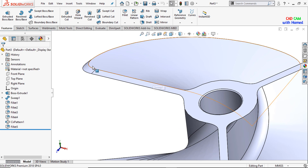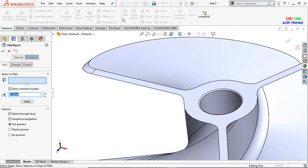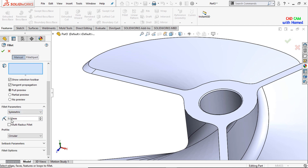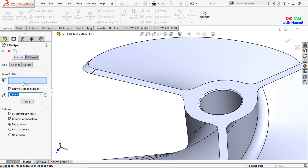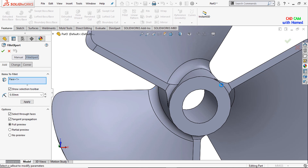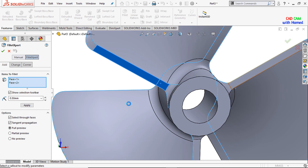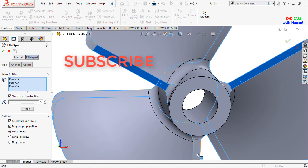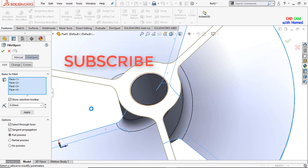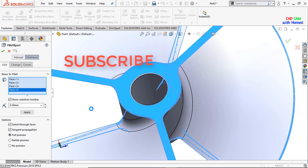Now I will remove the sharp edges. I select fillet, select symmetric, give this value as 0.5 mm, and fillet expert give this dimension as 0.5 mm, then select the faces. It will take a few moments because we are filleting all the sharp edges. Select this face and press OK.